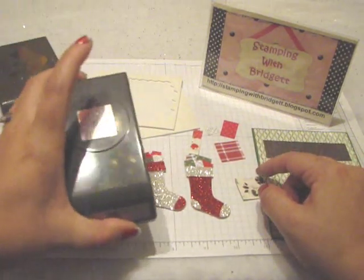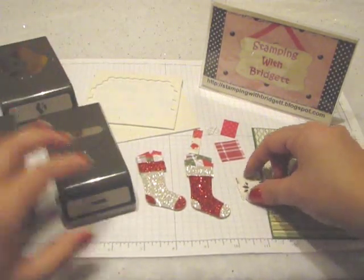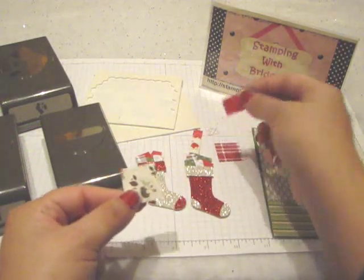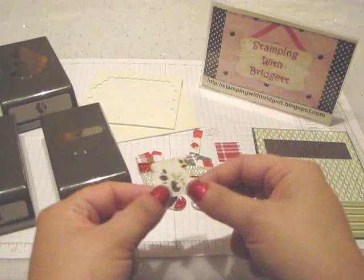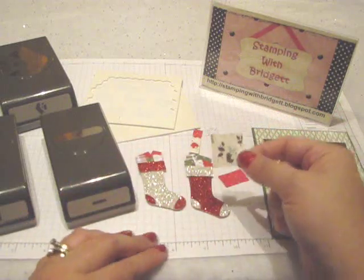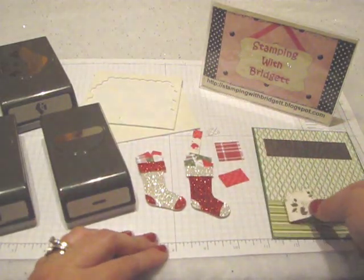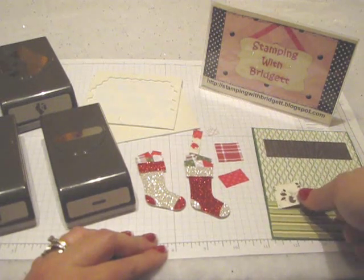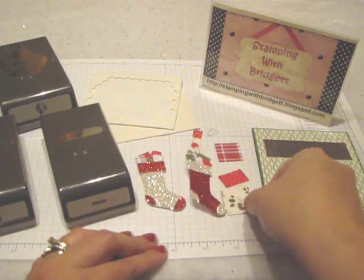I used the 1-inch square punch to create different size squares and rectangles out of different Designer Series paper to represent packages that I'm going to place on the floor and kind of going up along the wall there in between the stockings.